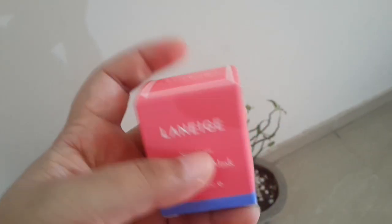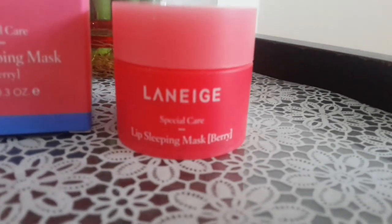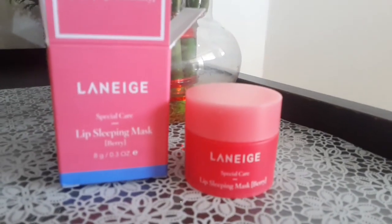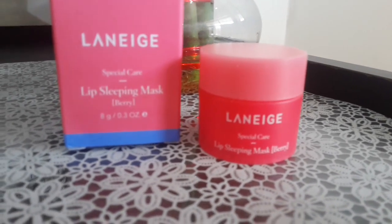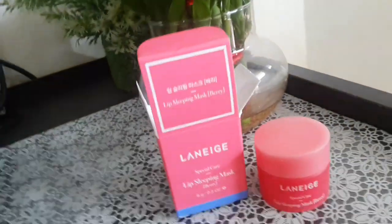Let me open this box. I have opened it — this is the box I got the product inside. Inside this box there is also the usual pamphlet with all the details written on it. That's very basic.